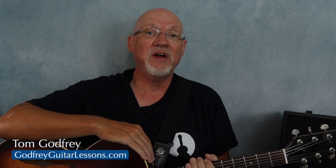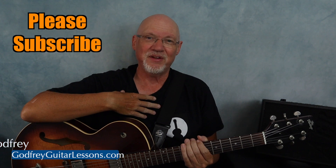Check out this video if you're looking for ways to add an intro. And for more guitar lessons, music theory, and solo guitar arrangements, please subscribe.